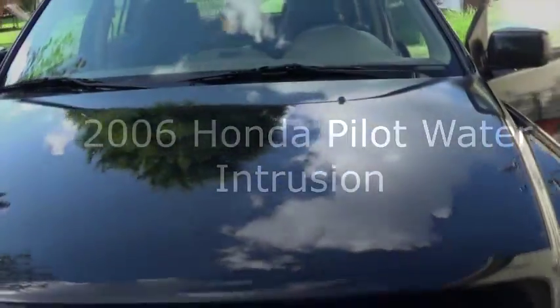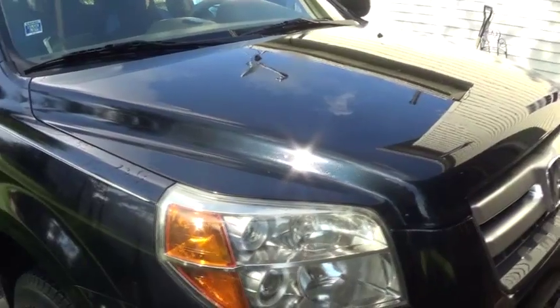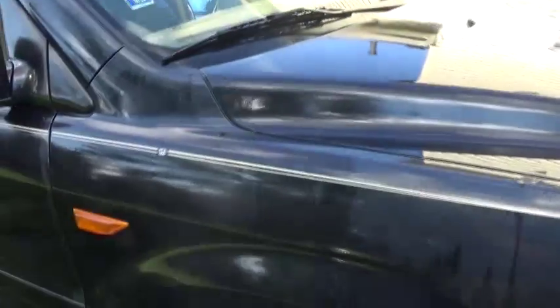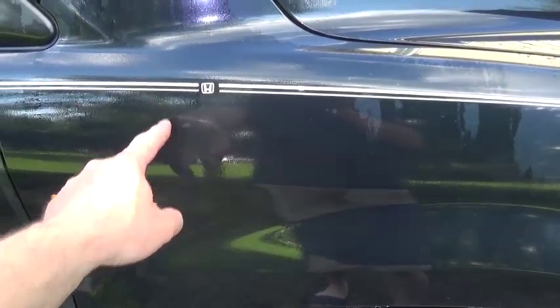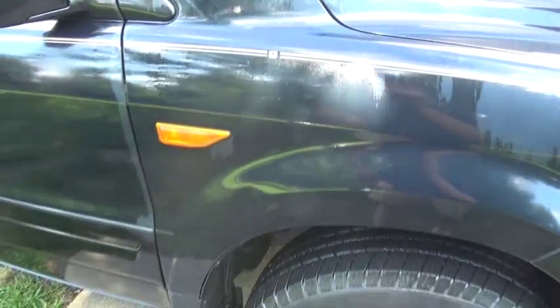Hello guys, this is the 2006 Honda Pilot. We have a problem with water intrusion on the passenger side. There is a TSB — there is a problem with the harness that goes to the side light here, where the seal inside is bad. But that doesn't seem to be the problem on this one, and I'll show you what the carpet looks like.